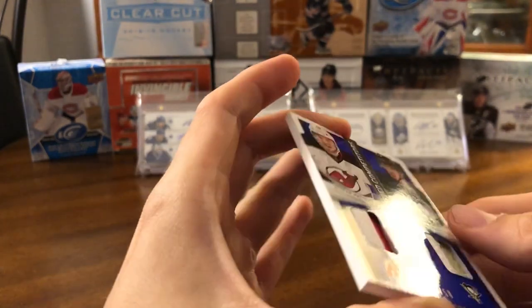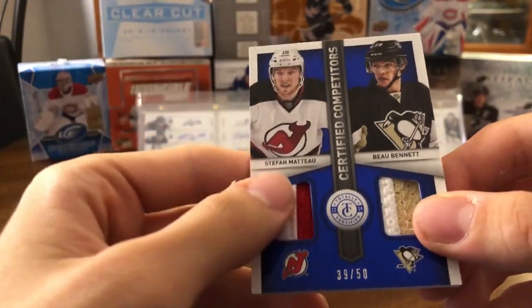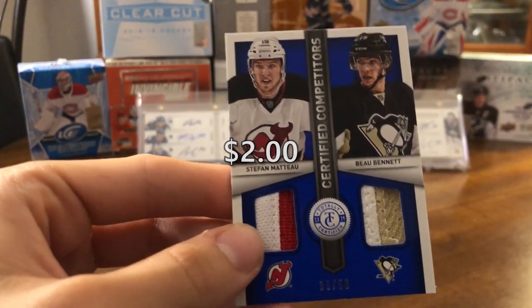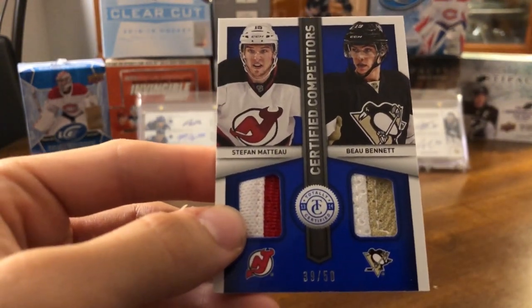And then what do we have here? Oh, another cool card — Bo Bennett and Stefan Matteau, a couple Prime Pieces numbered out of 50. Not the best names, but nice to pull a couple of prime pieces there. That's pretty cool.